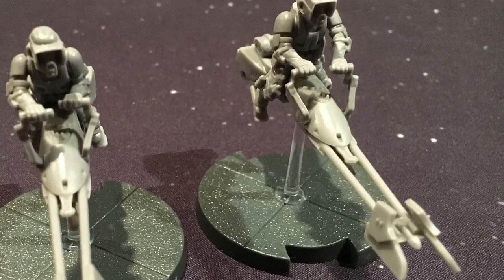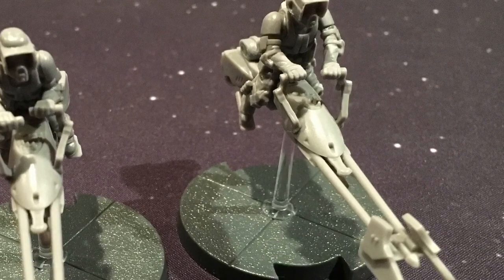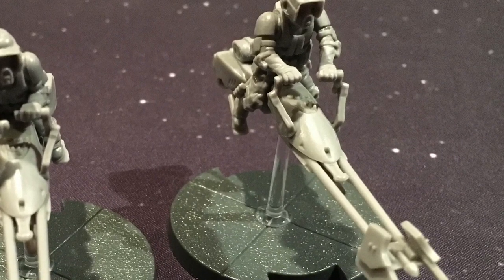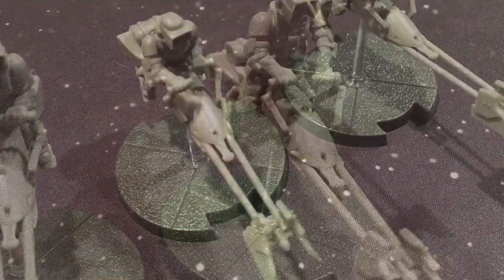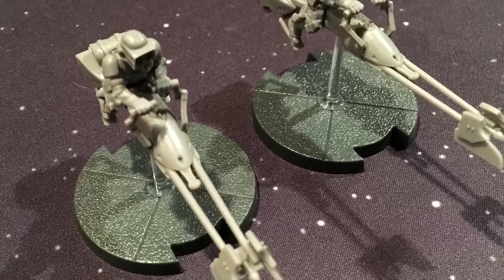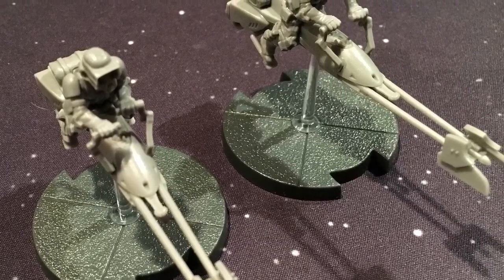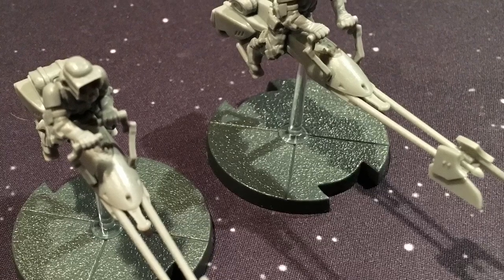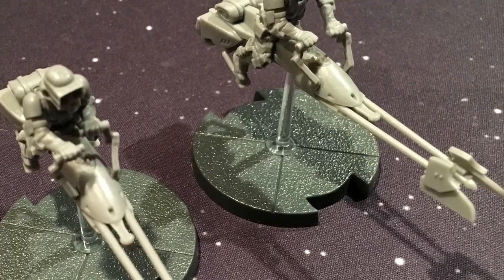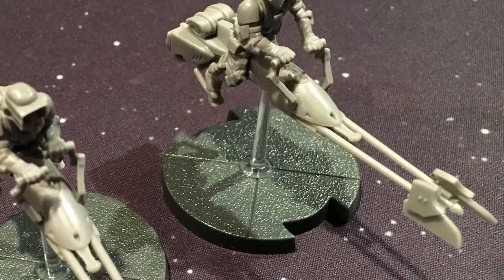Looking at the models, I do like these Legion miniatures. They're very nicely detailed — a step up from Imperial Assault, also from Fantasy Flight Games. They are bigger miniatures than we've seen from the company in a lot of their games. I never saw RuneWars stuff, so I don't know how they compare to that, but I heard RuneWars was very good.